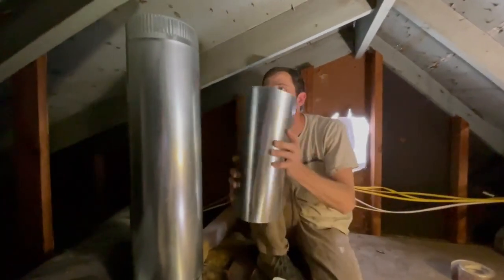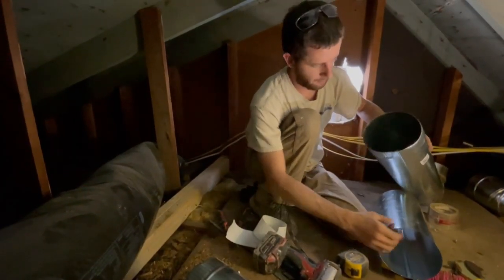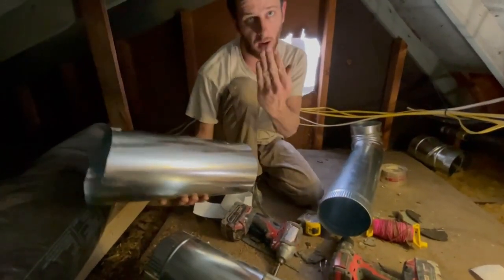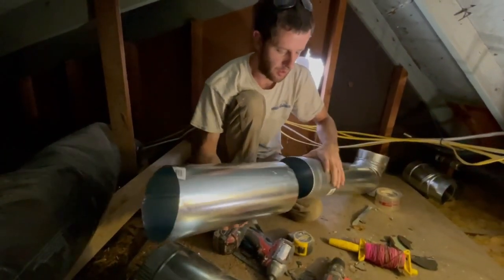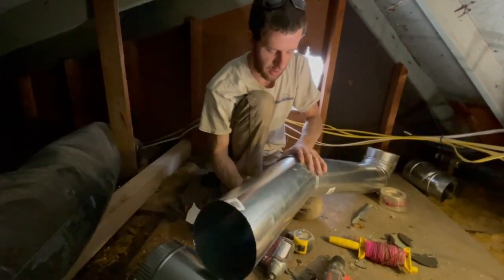I like to put three screws in it. Always have the pipe going in the upward direction with the crimp end going up — this is a factory crimp end. If you have to make one, there's a crimper tool that crimps the end of the pipe so it slides on easier.